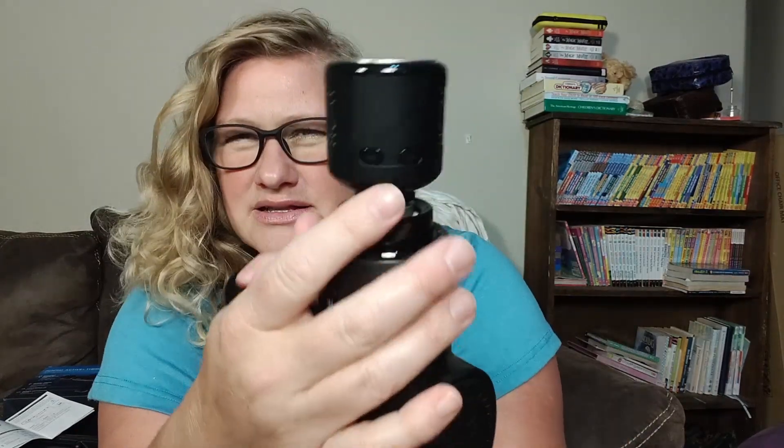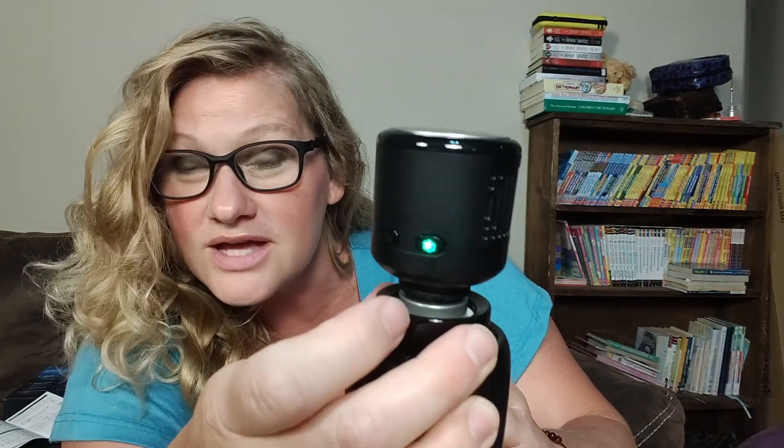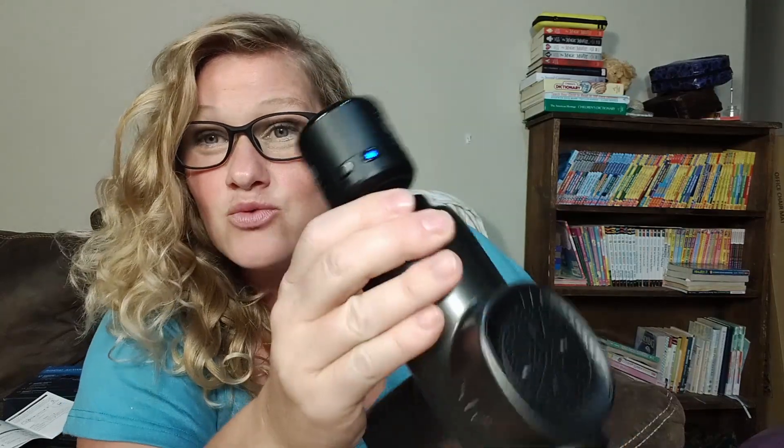Turn it on — power right here. This is going to tell us our battery level, and then this line is going to turn blue, orange, or red. It has two buttons. You hold it down, and then you either have heating — blue is less heat, red means more heat — or you can switch it to cold: less cold and more cold. Right away this is chilly. Hot and cold is just so great for muscles. You can also turn it on to the heat setting and apply it that way.